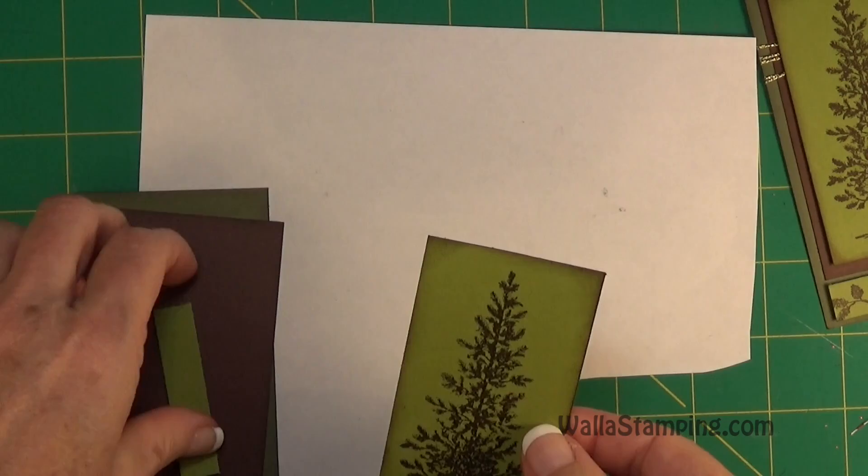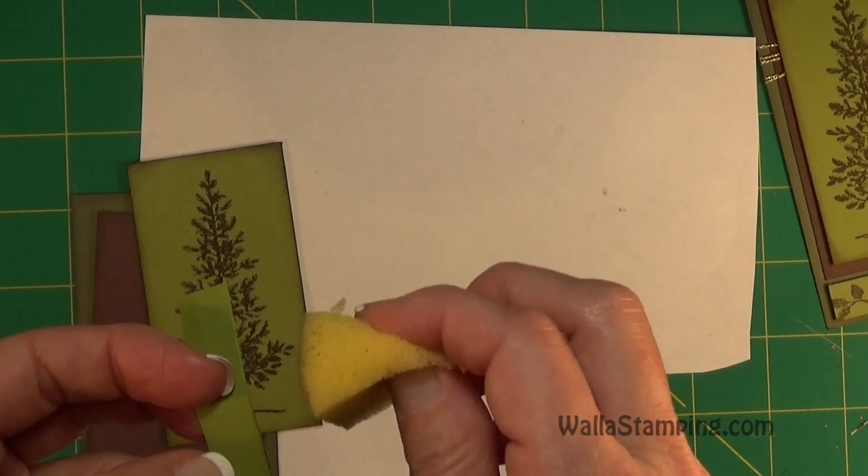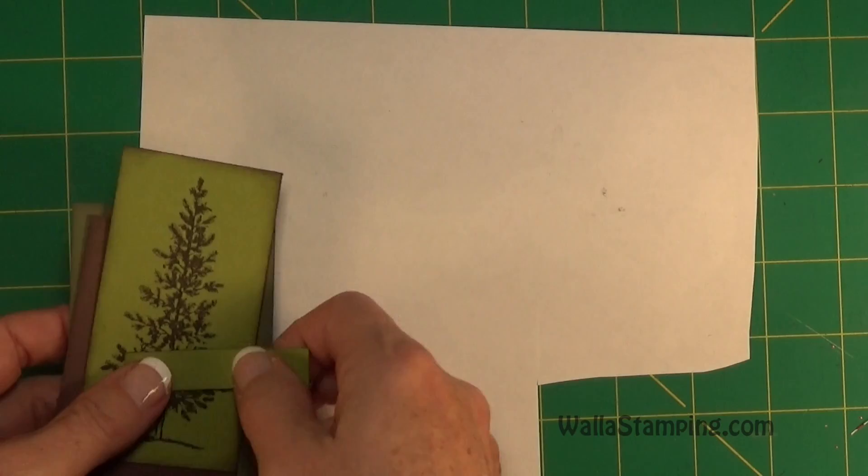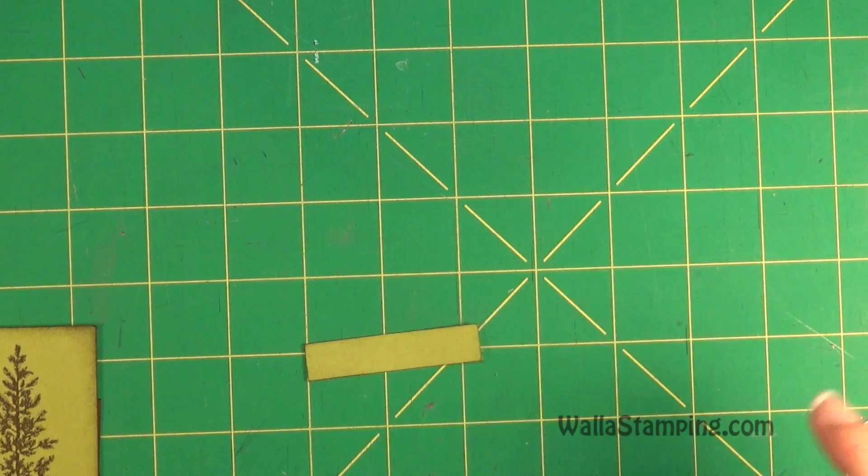I did all three pieces of paper that way. I almost forgot this little piece — I didn't distress it on the original one, but let's go ahead and distress this one also since I still have my sponge out with some Crumb Cake ink on it. We'll compare the two and see which way you like it better.